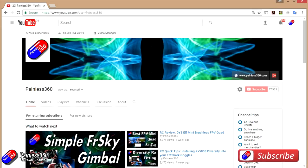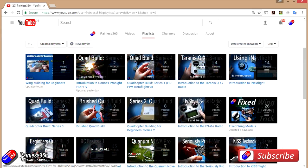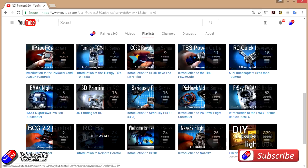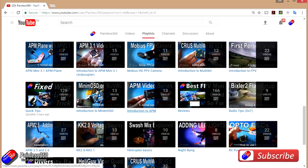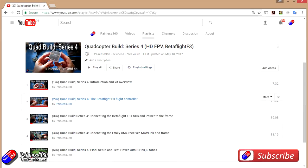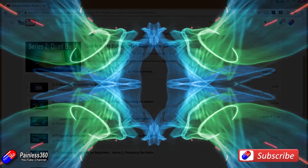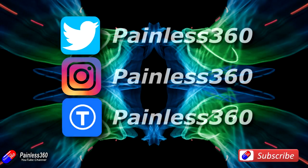Thank you for taking the time to watch that video and particularly for watching right to the very end. We try to release a video on Tuesday and Friday, and sometimes we'll release one or two extra ones in a week as well. All of the videos on the channel are organized into easy-to-use playlists, so do have a look in there — if you're interested in a subject, we organize all the videos on that subject so you can find them easily in one place. If you like what we're doing then please like and subscribe and tell others about the channel. We're available in all the usual social media places, particularly Instagram and Twitter, and we also share all of our 3D designs on Thingiverse.